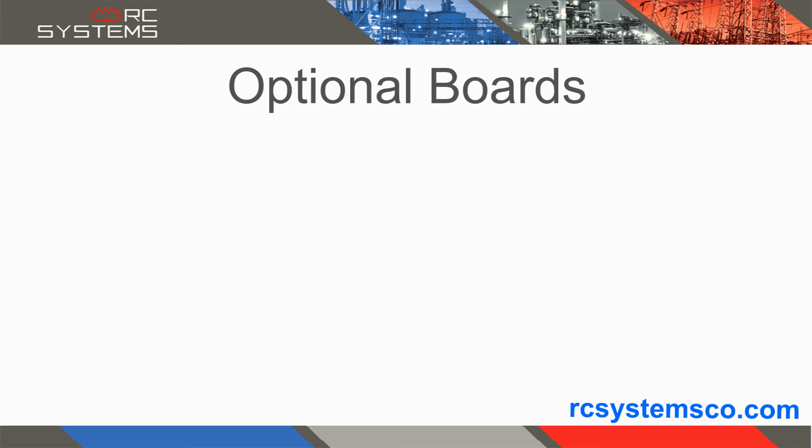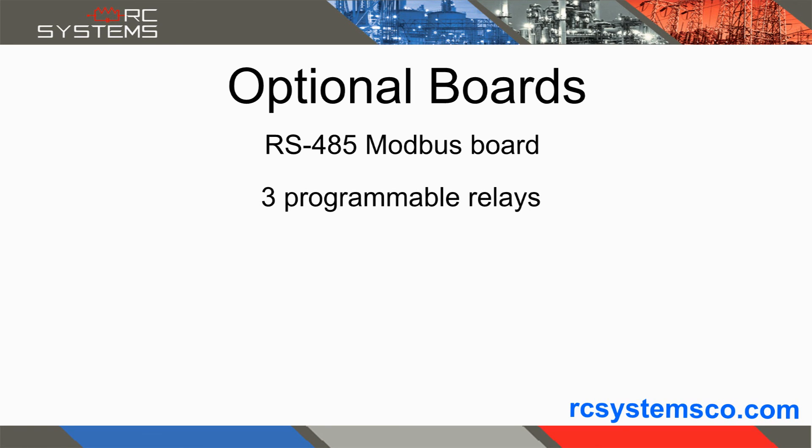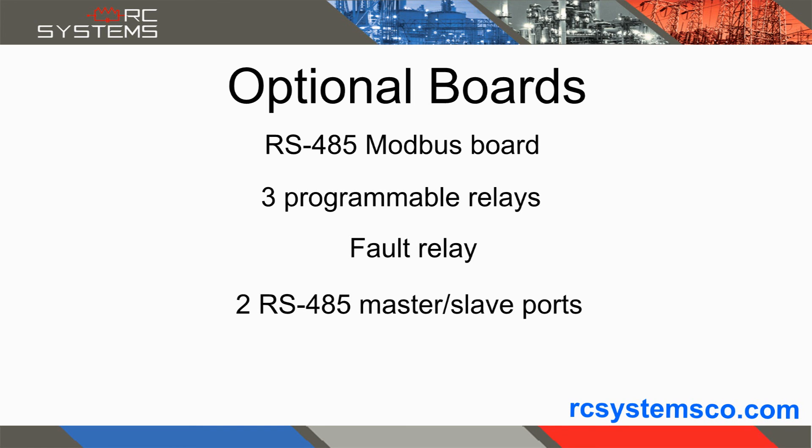If relays or Modbus communications are needed, an optional relay RS-485 Modbus board is available. This adds three programmable relays and a dedicated fault relay, as well as two RS-485 Modbus Master Slave ports.